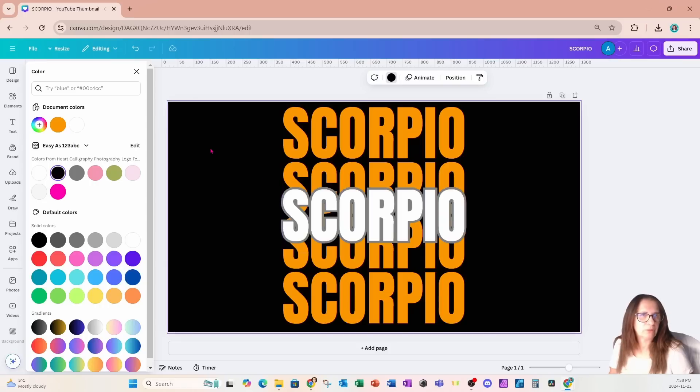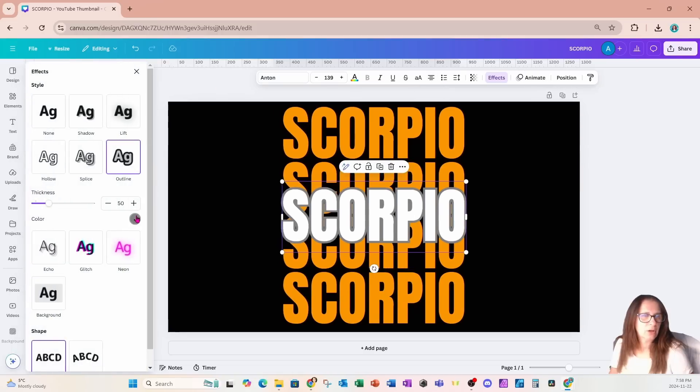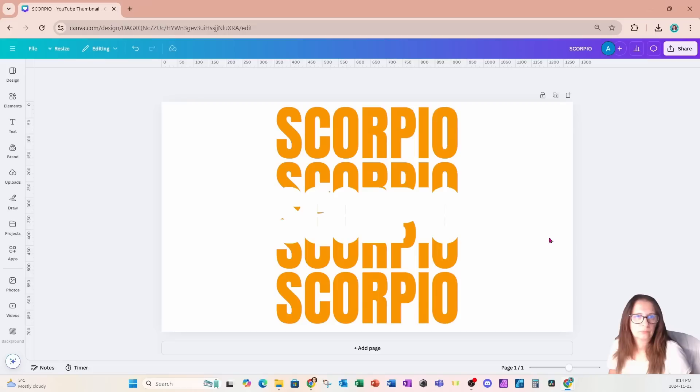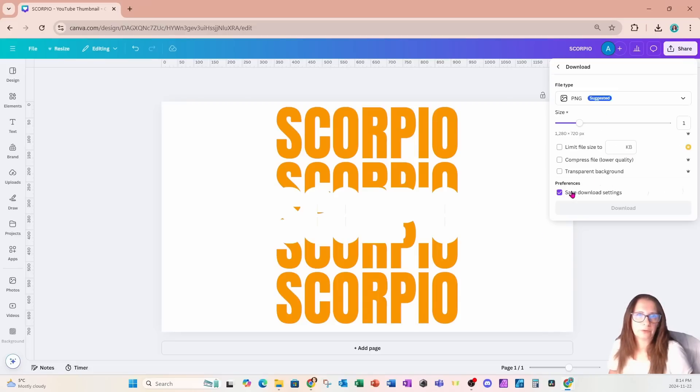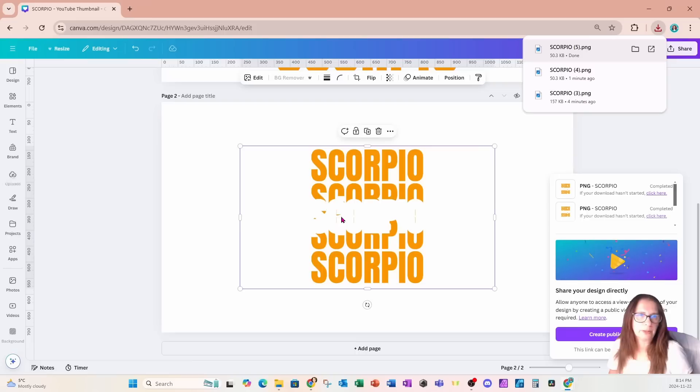I'll leave the black background so you can see what I'm actually doing. I'm going to take this text, go back into effects, and change that outline to white because I want to create a larger knockout area for the text. I'll leave the thickness the way it is. Now I'm going to download this — it doesn't have to be transparent. I'm going to create a new page and bring that design right in here.